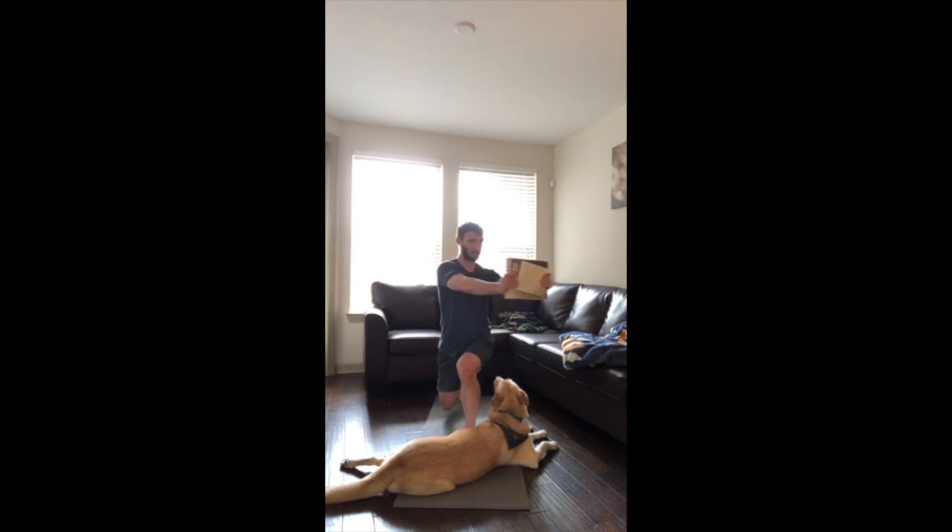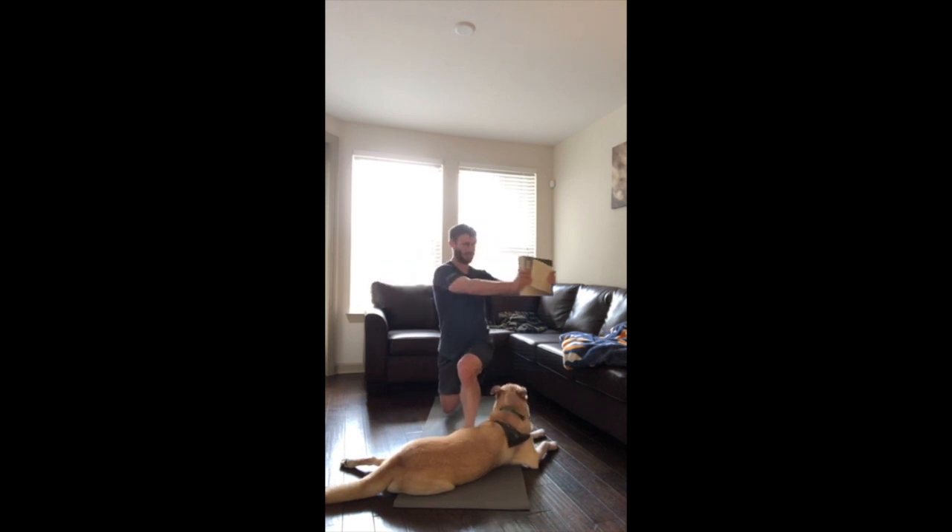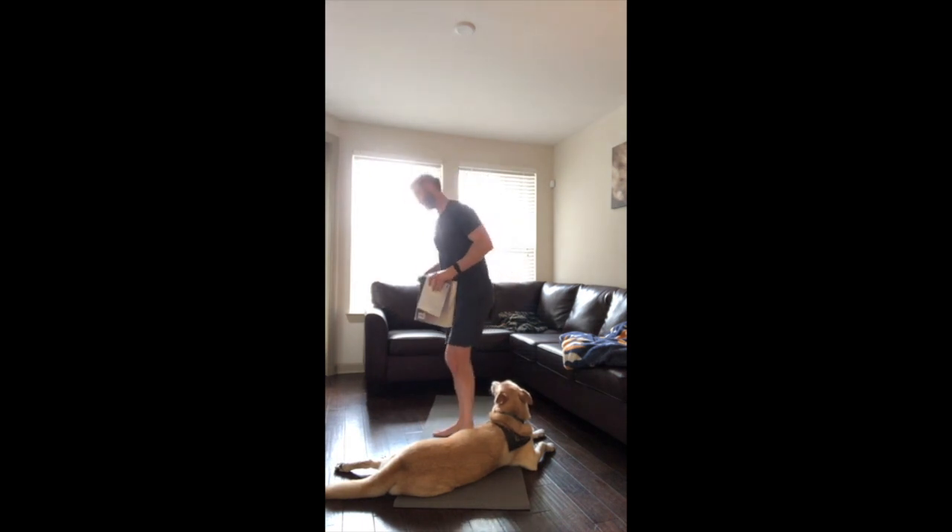Watch that front knee — keep it rock solid, stable. Should be burning pretty bad right now. You've got 10 seconds. Five seconds, hang in there. Take it to C.